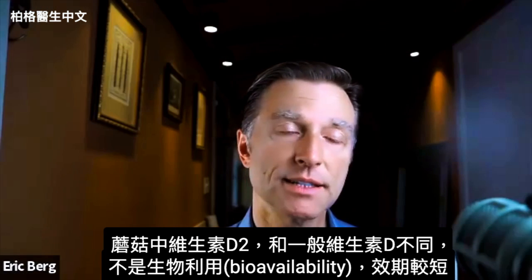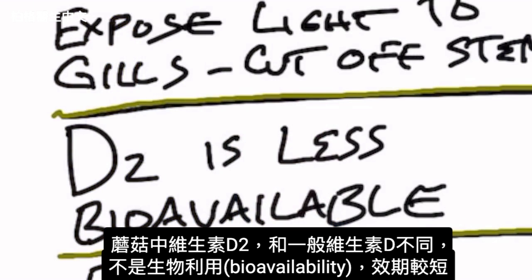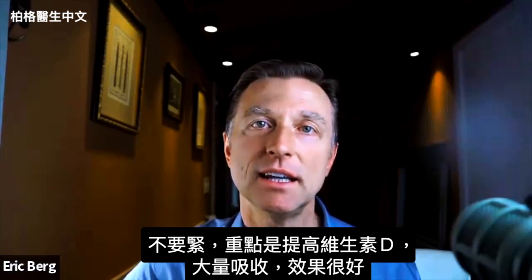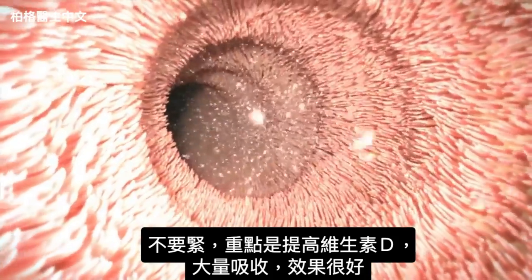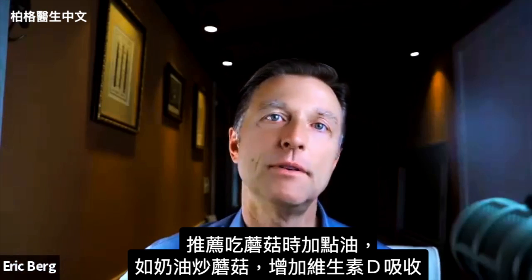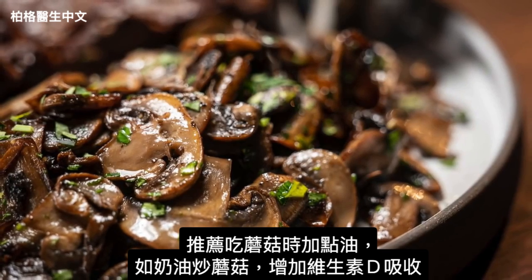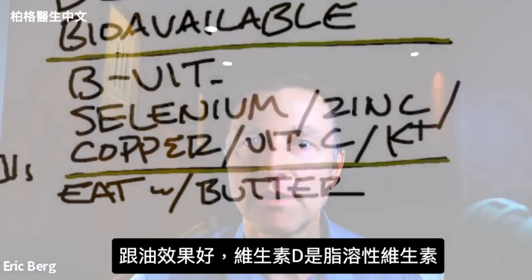The type of vitamin D mushrooms have is vitamin D2. It's a slightly different version of vitamin D — it's not as bioavailable and it has a shorter half-life — but that's okay, because you're going to be boosting the levels of vitamin D to a really good range, so the amount of absorption you're going to get is pretty good. I also recommend that you consume your mushrooms with some type of fat, like butter when sautéing, simply because vitamin D absorption is increased when you add a fat, since vitamin D is a fat-soluble vitamin.